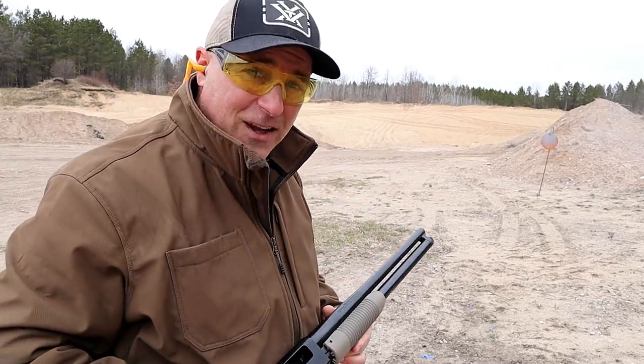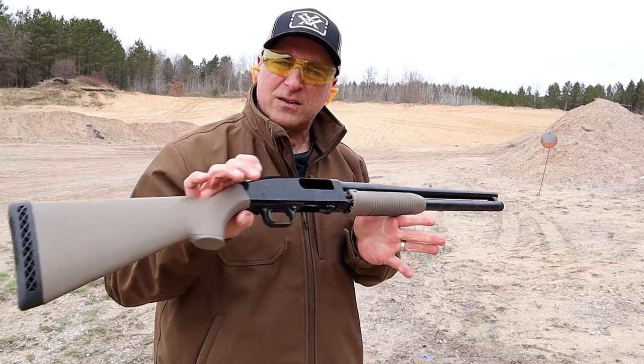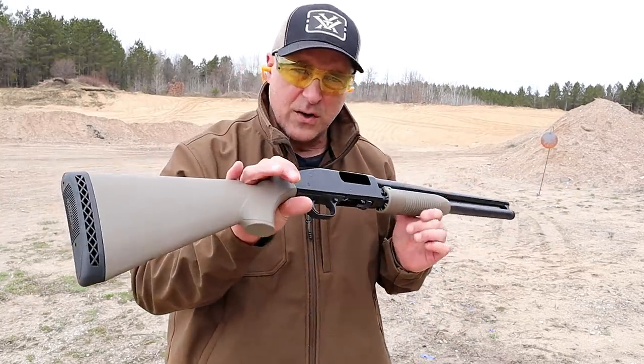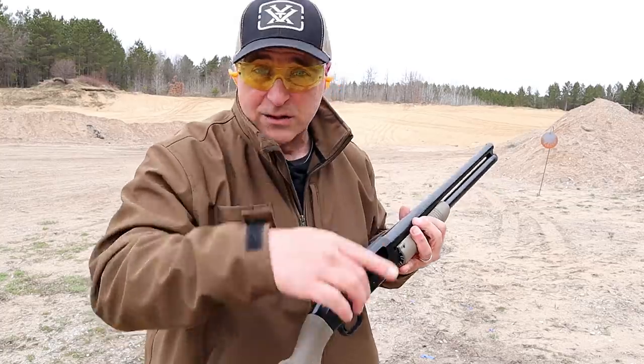I felt the difference with those last three shells of Federal five shot. But there it is — Mossberg Maverick. It's called the security model, and it sure is a nice looking shotgun and a very nice performing shotgun. Now let's check out that rifle.